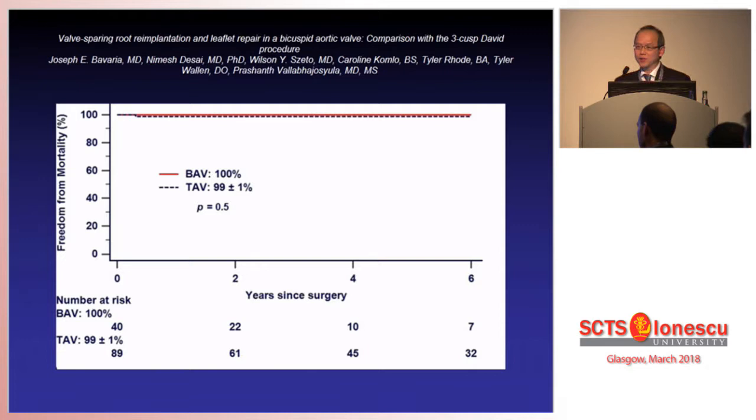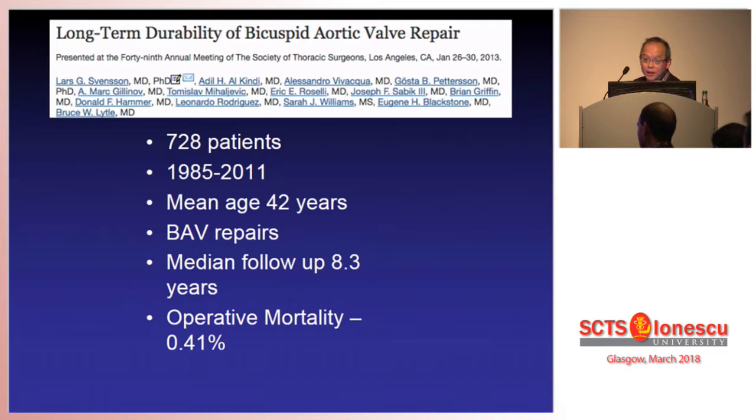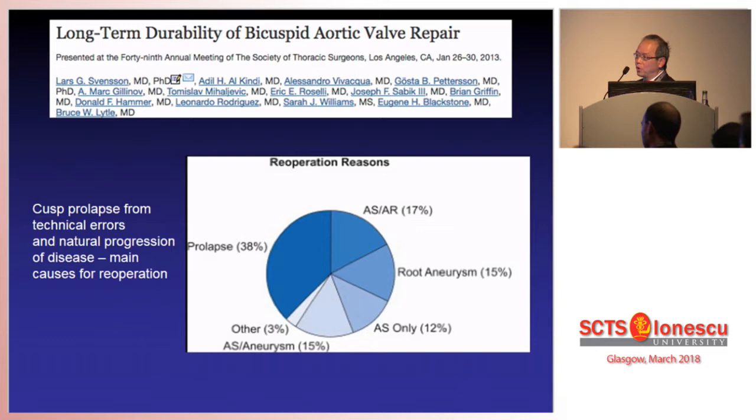This is a large series from the Cleveland Clinic — 728 patients from 1985, 32 years ago, to 2011, with a mean follow-up of 8.6 years and a very young patient group. The operative mortality is extremely good at 0.41%, considering data going back to 1985. However, the freedom from re-operation at about 10 years is only 78%, meaning 22% had to have re-operation. And by 15 years, a third of the patients had re-operation for failure of the valve repair. Looking at the causes of failure, most are due to cusp prolapse from either technical errors or natural progression of the disease.